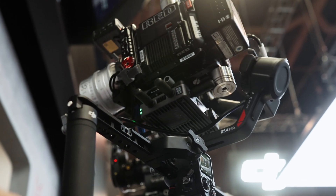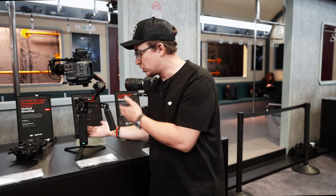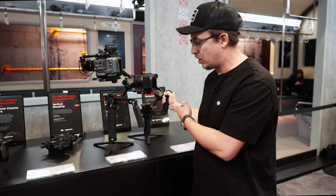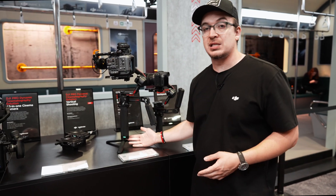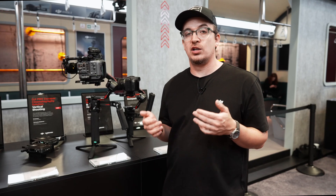The payload capacity, weight, and battery remain the same; however, we now offer the new BG70 battery, which is what we have here. As you'll notice in comparison to the battery on this RS4, it is double the size. You're going to get 29 hours of runtime on the RS4 and 29 and a half hours on the RS4 Pro. You have to purchase the BG70 battery separately, but what's great is you can use it on the RS4, the RS4 Pro, or the RS3 and RS3 Pro.